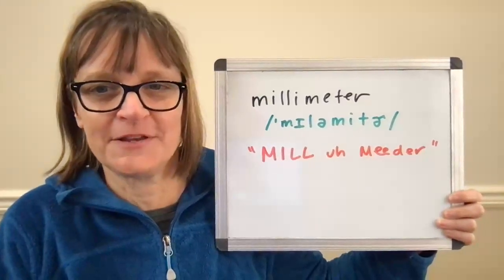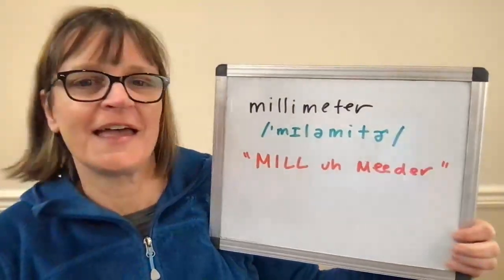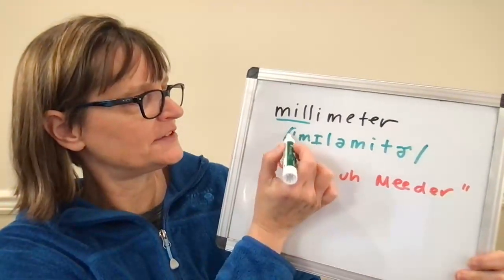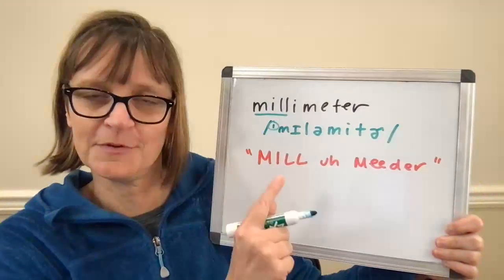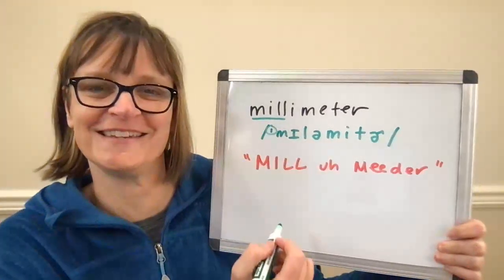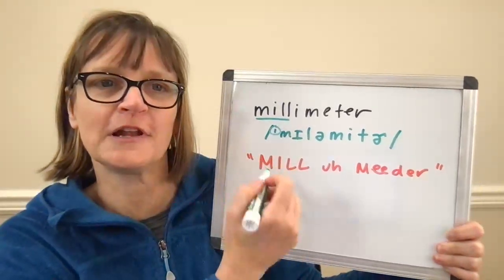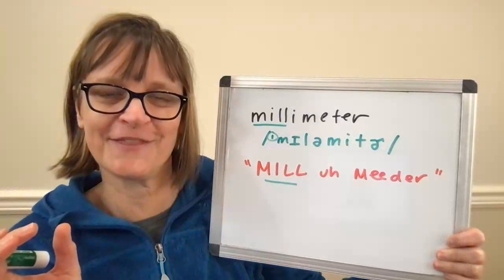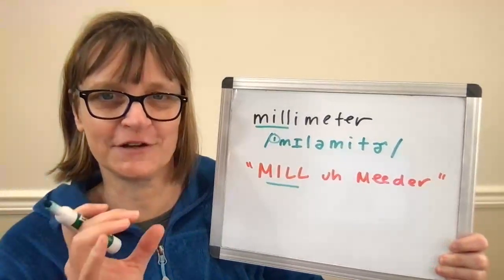The word 'millimeter' has four syllables and the stress falls on the first syllable, 'mil.' In the dictionary you're going to see a little line before the stressed syllable. Look for that little line in the IPA — it tells you that 'mil' is going to be held longer than the rest of the word and it's going to have a clear vowel.